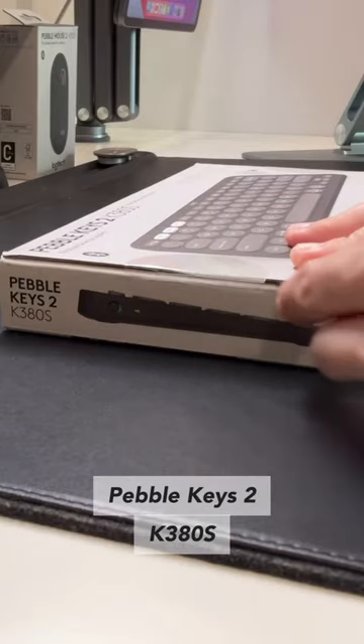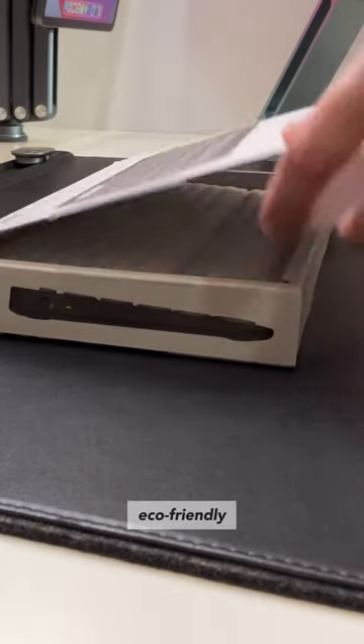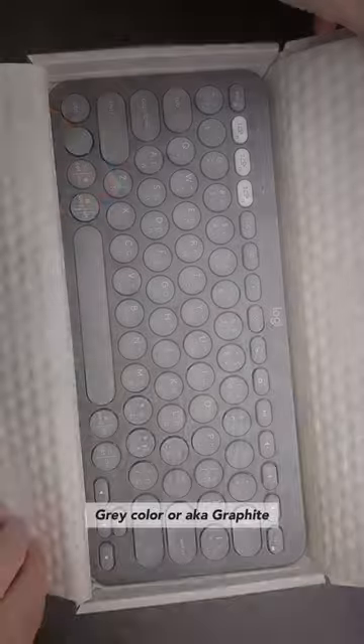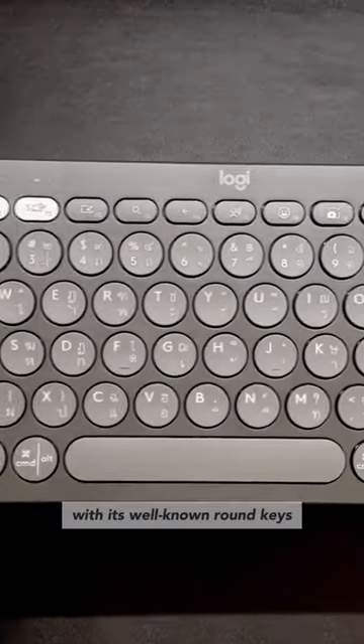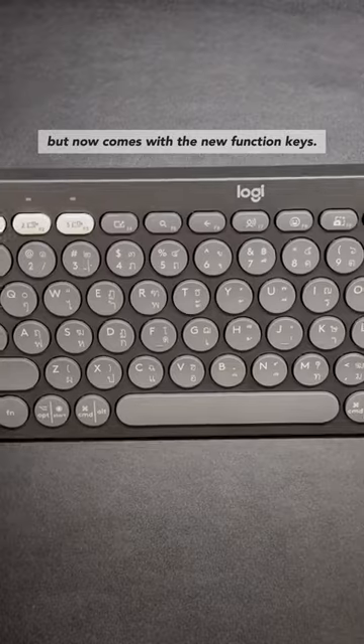This is the new K380S keyboard from Logitech. This comes in a bit new eco-friendly all-paper packaging. I have here the gray color, or what Logitech calls graphite. This K380S keyboard still comes with its well-known round keys, multi-device capability, but this time comes with the new function keys.